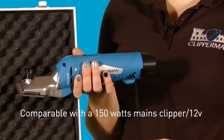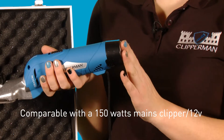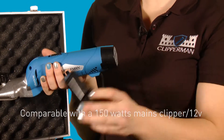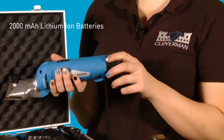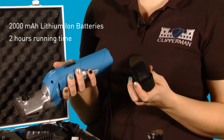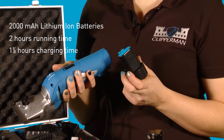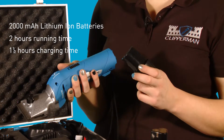The power is 150 watts and it's on a 12 volt battery. Both batteries — because it comes with the one in the clipper and a spare — are 2000 mAh lithium ion batteries. They run for up to 2 hours each, so you have 4 hours of clipping time as standard, and only take 1 hour and a half to charge. So have one in use and one on standby — you can clip all day long.